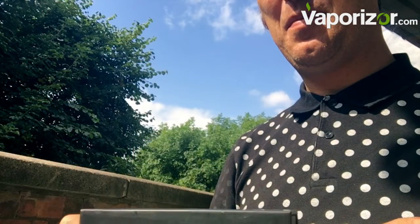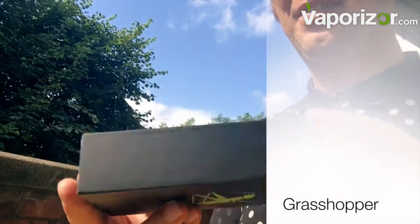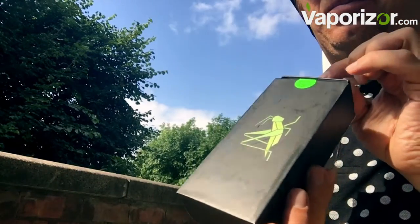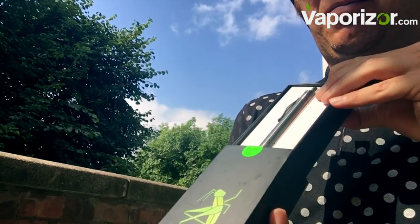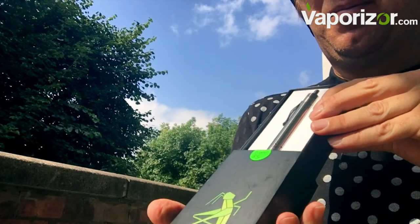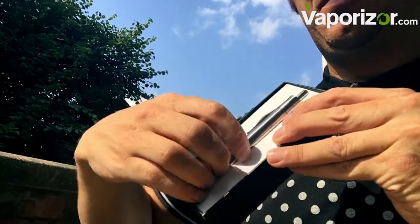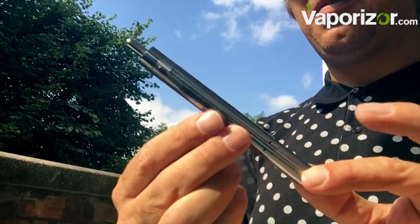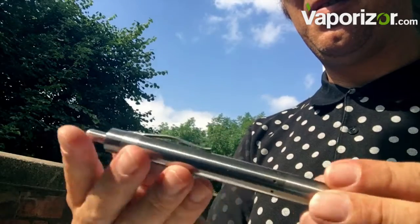Hello everybody, Lord Vapor is back again, this time looking at the Grasshopper, which finally arrived. I ordered this a year ago — very popular, very hard to get hold of. Let's unveil this beautiful box. There she is — what a beautiful looking device. It looks like a Montblanc pen, absolutely stunning right from the off. The best I've seen in terms of weight distribution and finish. This stainless steel model is just stunning.